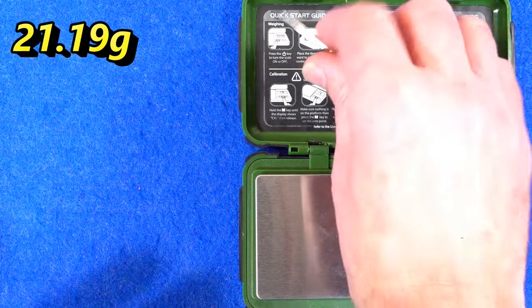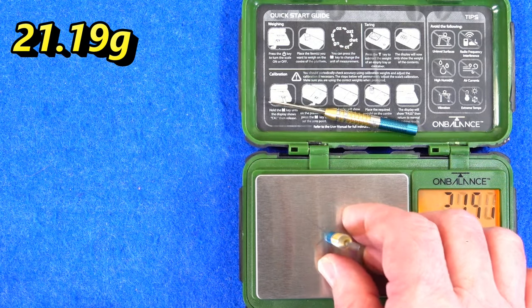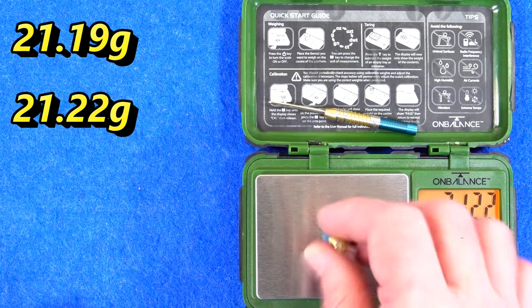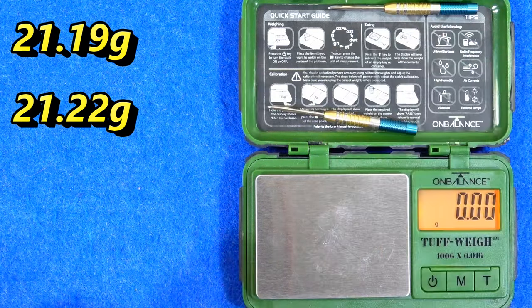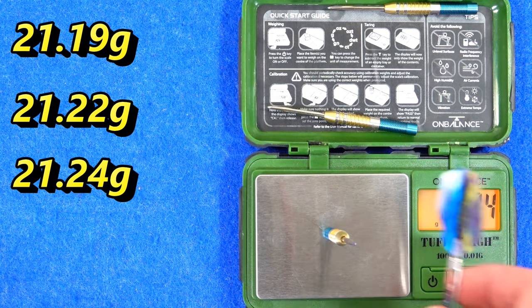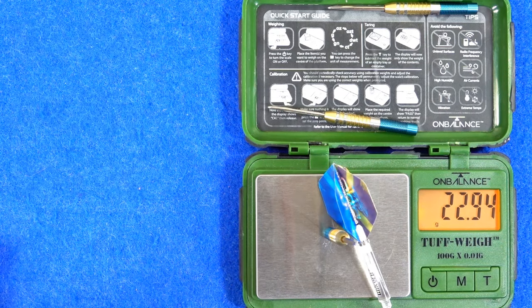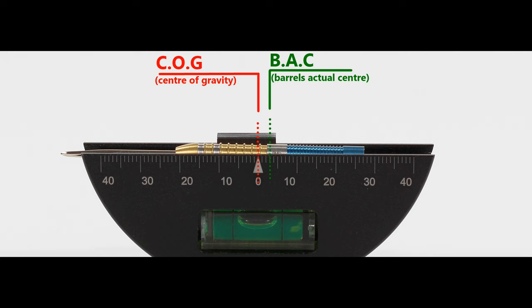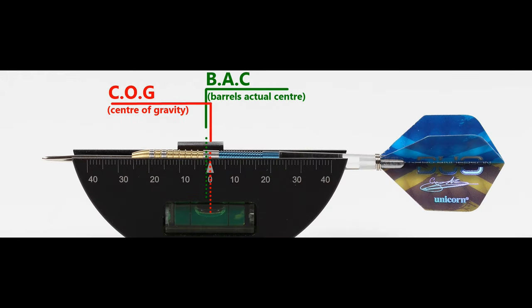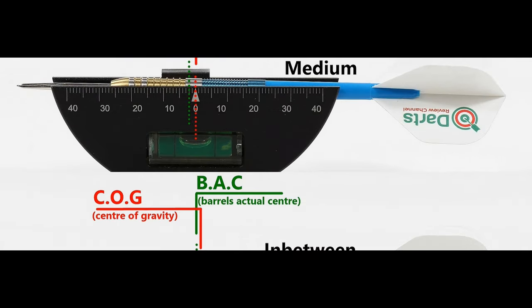Weighing in at 21.19 grams, 21.22 grams, and 21.24 grams — full setup 22.94 grams. Here's the balance with nothing attached and with the supplied setup, and this is the balance with medium, in-between, and short nylon stems with standard flights.